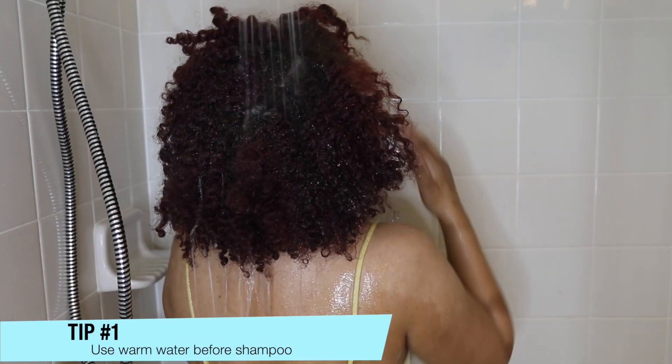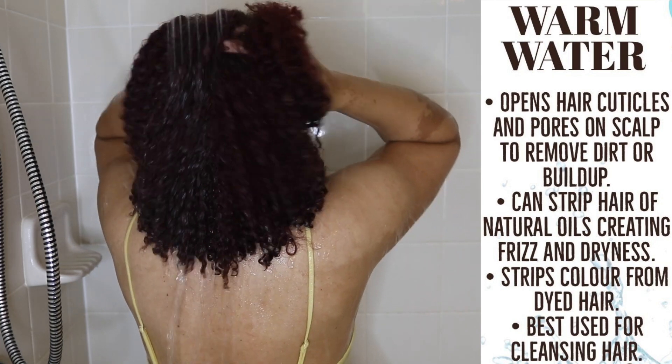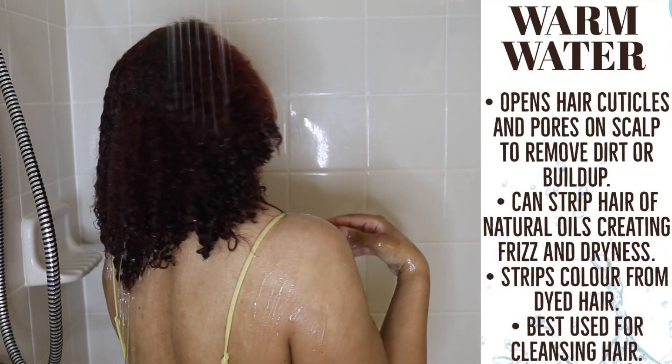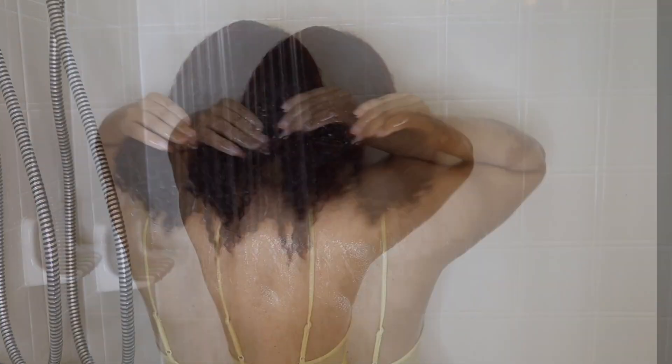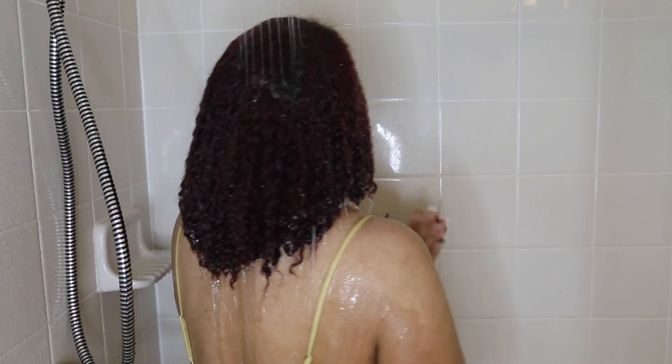Tip number one is to use warm water before shampooing because it helps to open the hair's cuticles and the pores on the scalp. It also helps to gently cleanse the hair, so definitely use some warm water before applying your shampoo.